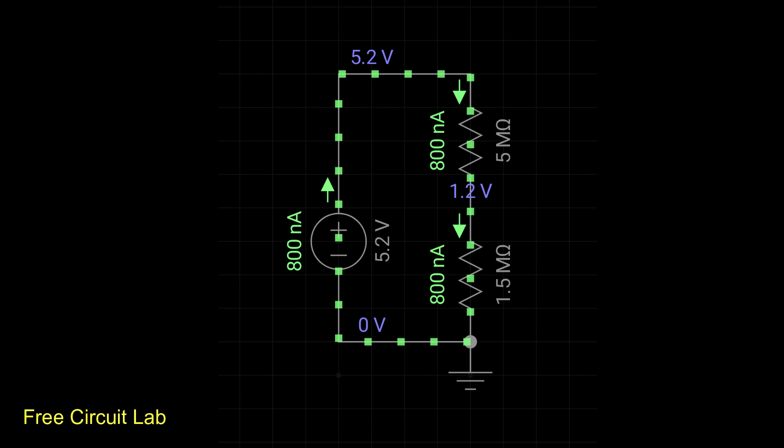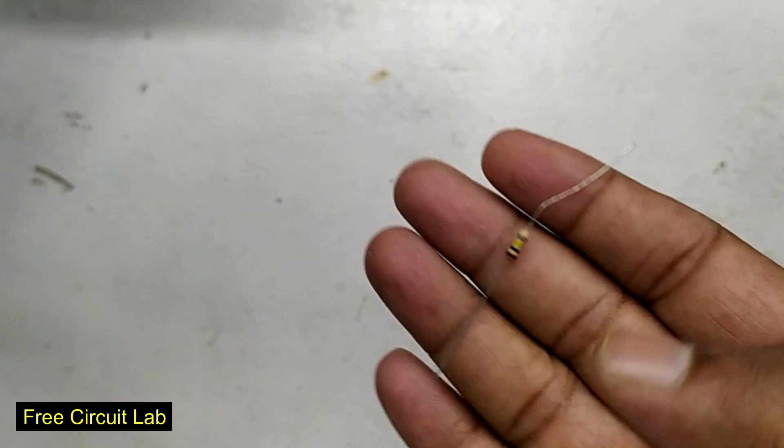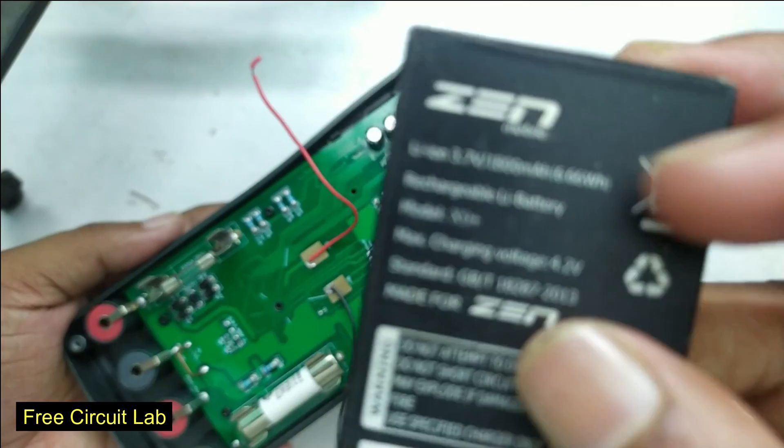Now we know the chip declares low battery when that pin goes below 1.2 volts. So I have to build another voltage divider that does the same for a 3.3-volt input, to correctly represent the lithium battery state. The new divider should use 100k and 56k resistors. I have 100k in stock but not 56k, so I'll connect a 47k and 10k in series — that creates the same effect.